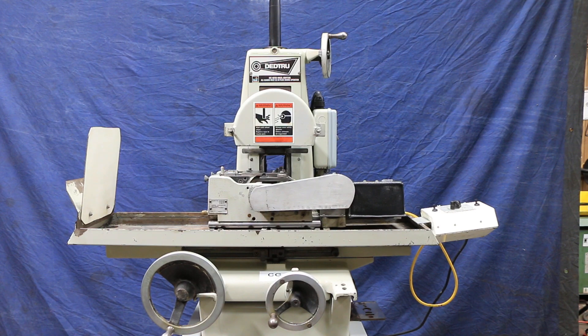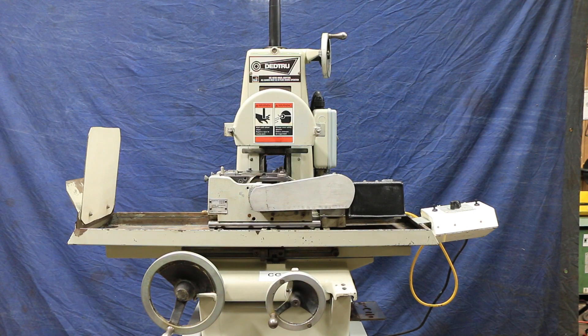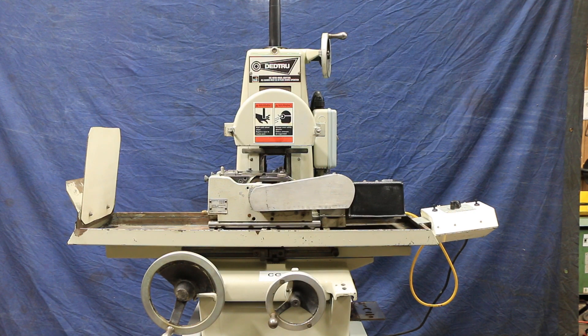There are lots of accessories for these DeadTrue units, and we have a lot with this machine so it's pretty well equipped. It's currently wired for 460 volts, but there's not much involved in changing it over to 220 — just a few wires in the back of the motor. So we could wire it for 230 as well.